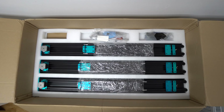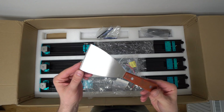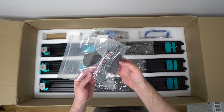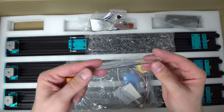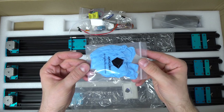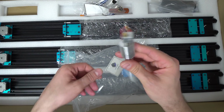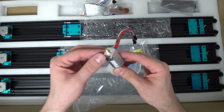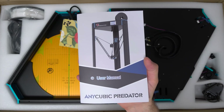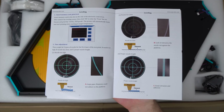Besides the printer, in the box you'll get a whole bunch of things: 1kg of PLA filament, spatula, tools, tweezers, cutters, spool holder, SD card with a USB reader, nozzle cleaner wire, auto level magnetic probe, gloves, power cord, USB cable, and a complete replacement hotend with a thermistor, nozzle, heater and PTFE tube. There is also a color printed user manual which is very nice, easy to follow and detailed.